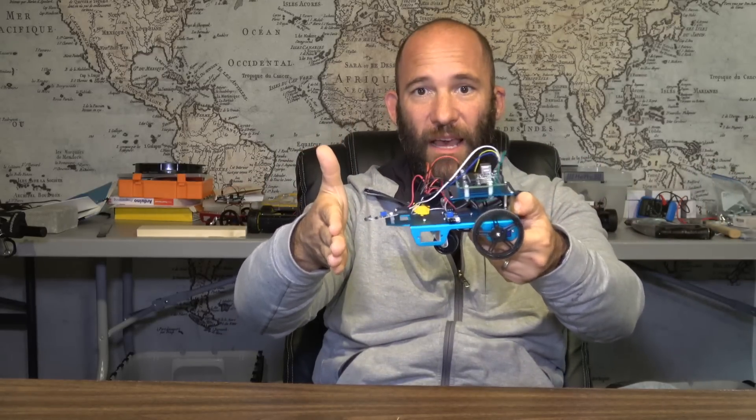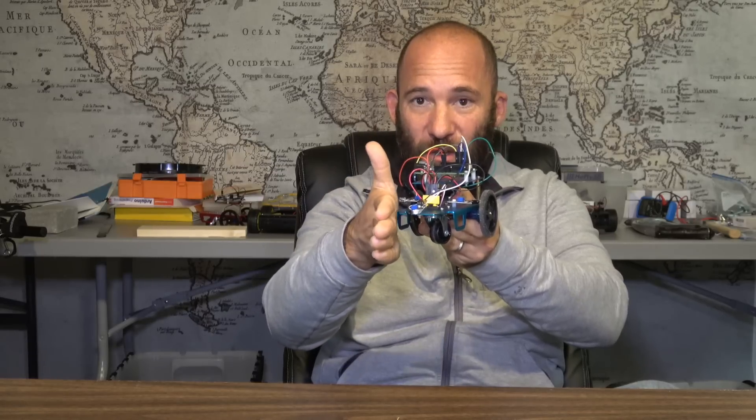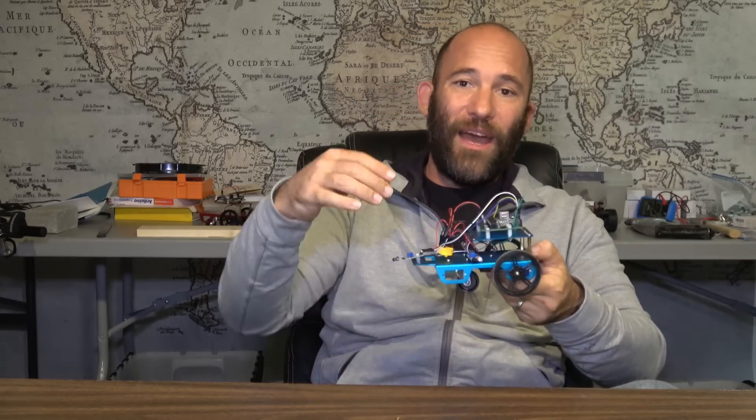We put one sensor in the front, just as before, and then two on the sides — one for the right and one for the left. So if the vehicle comes up to an object directly, the front sensor detects it and it turns. But if it's approaching an object at an angle, the side infrared sensors will detect that and the vehicle will react accordingly.